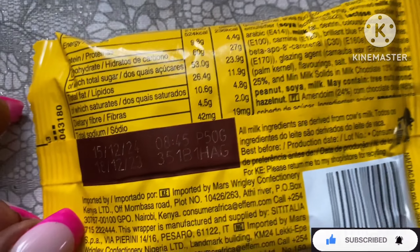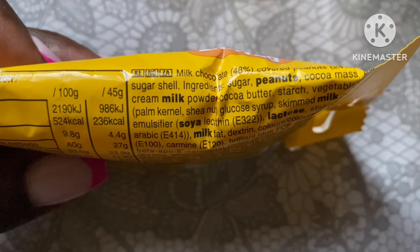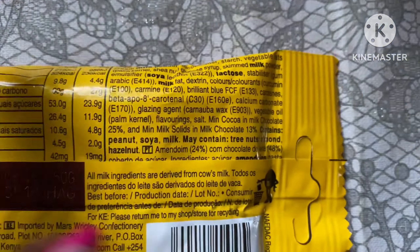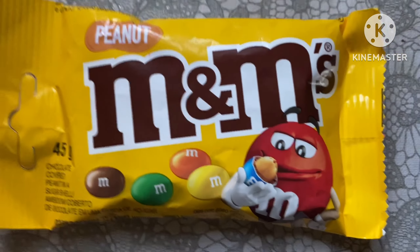This is what the pack looks like, and those are the ingredients. It has peanuts, milk, soy, and lactose. I've actually never tested this so I'm pretty excited to get to test this — let's get right into it.